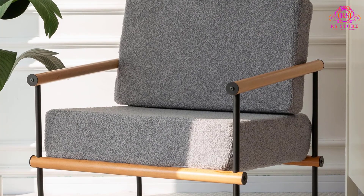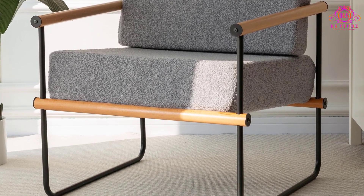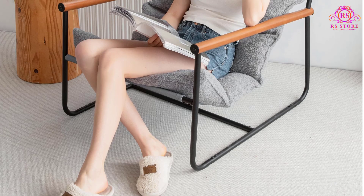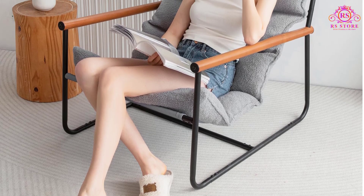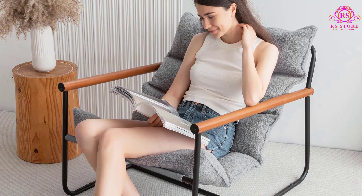Overall, the Maxio Sherpa Armchair combines easy assembly, durable construction, luxurious design, and exceptional comfort, making it an excellent choice for anyone looking to elevate their living space. It's a stylish and functional addition that you'll love to come home to.